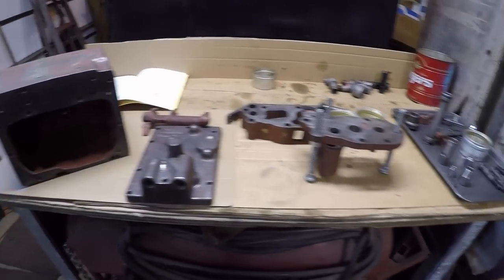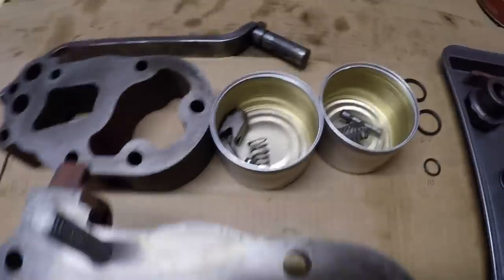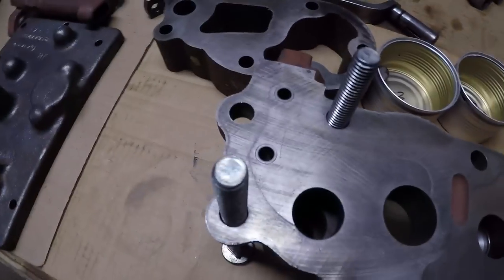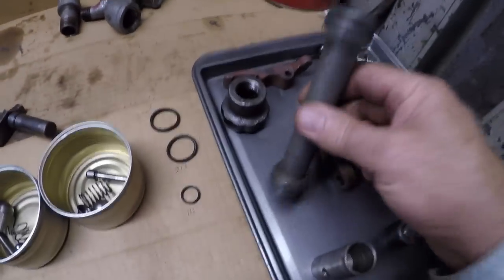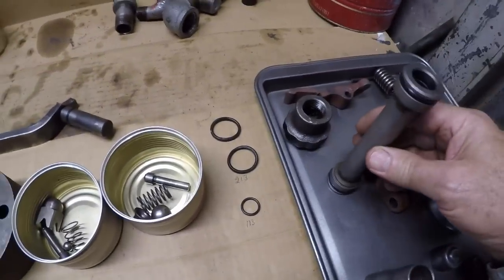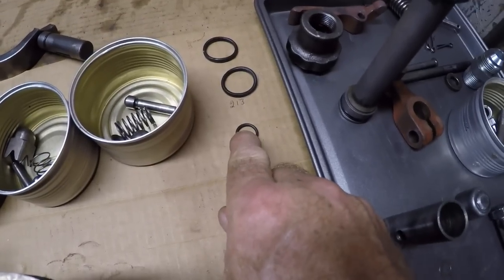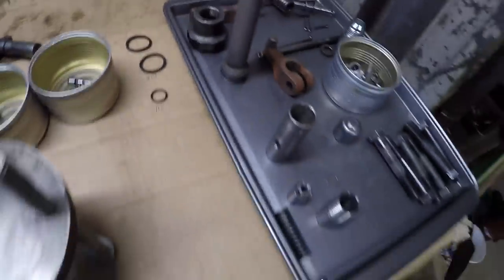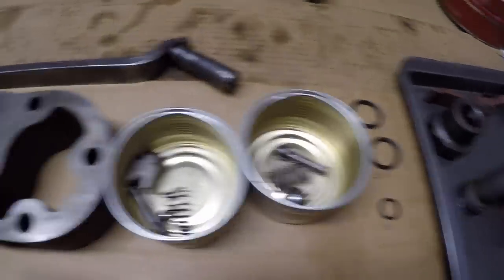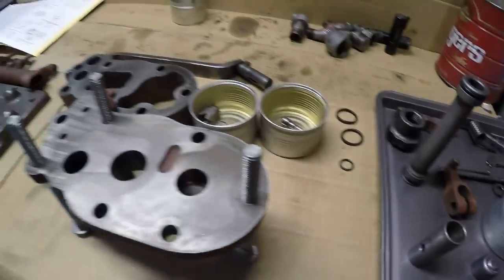I've got everything cleaned up here. Got all the threads chased. All the parts buffed down, ready for paint. Got my manual back here. Main reason I have that manual is to verify the check valves going to the proper position in the housing. Got a new seal on the control lever shaft, and new seals on the high pressure tube that goes inside. Now these seals are basically O-rings you can get at the parts store. If you look for them for this unit, this is a 113 in the selection, and this is a 213 for the high pressure tube. Got my check valves all organized in the proper parts that go to each one. Bolts all buffed and threads chased, everything ready to put together.